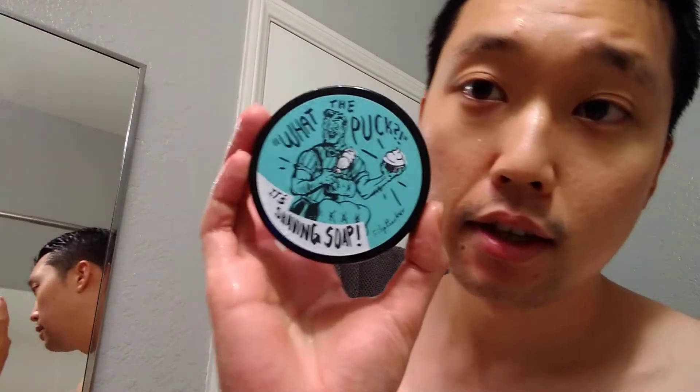As for the soap for today, I'm gonna be going with the What the Puck from Italian Barber, also known as RazoRock. This one has a good blue barbershop scent — I believe it's something close to the Floyd Blue. I like it; it's not my favorite, but it's enjoyable. And I've got it loaded up.